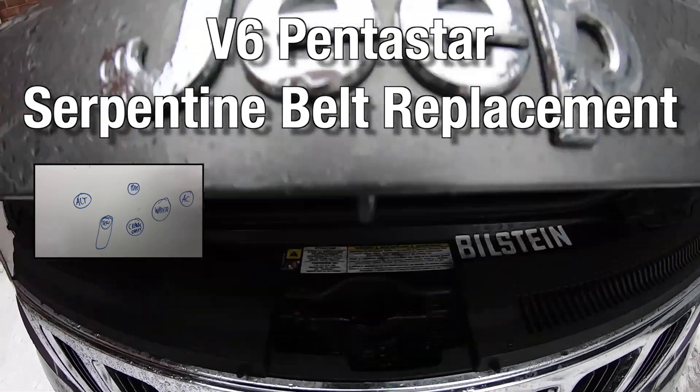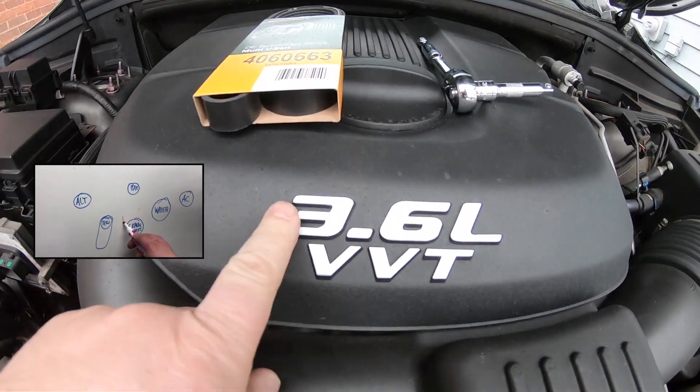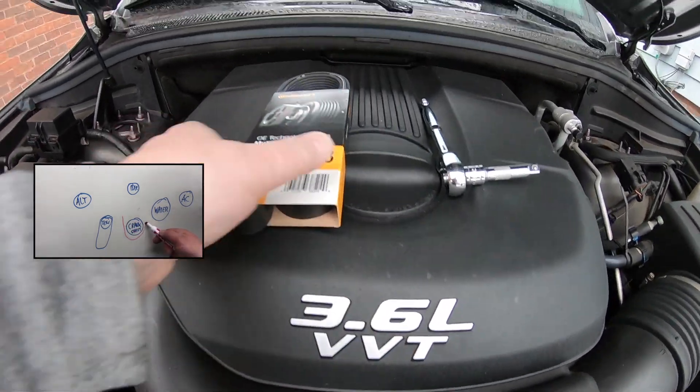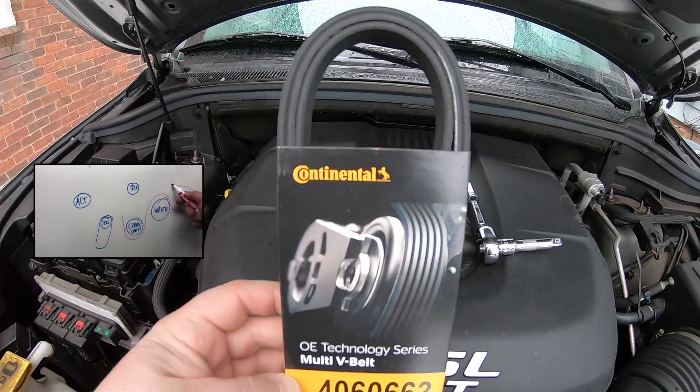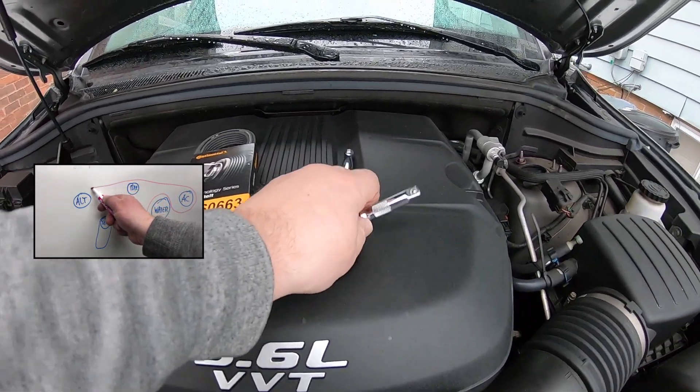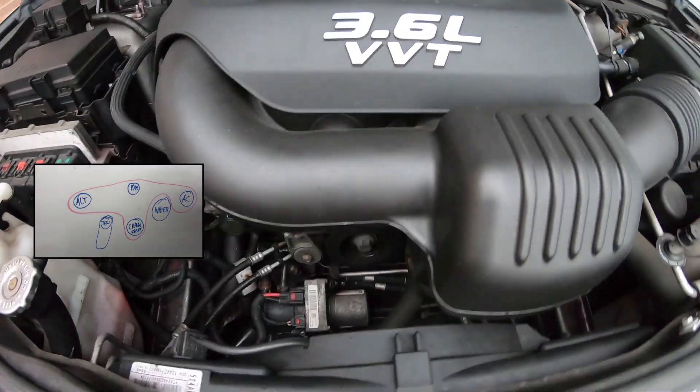Today I show you how to replace the serpentine belt on the V6 Chrysler Jeep Grand Cherokee. We need a new belt and a 3/8 ratchet. That's all we need. Very easy.